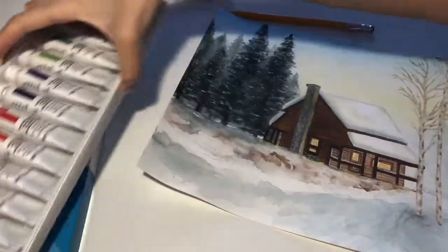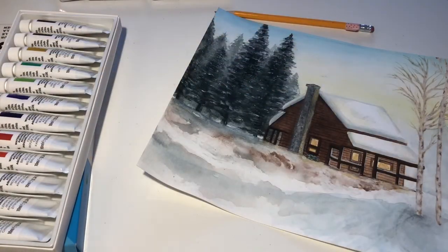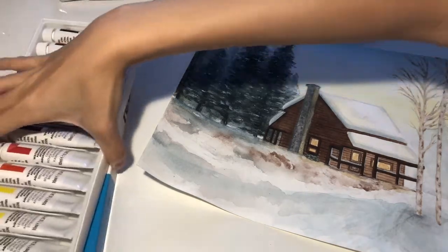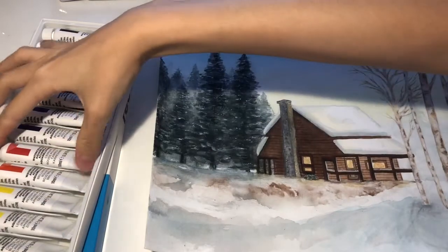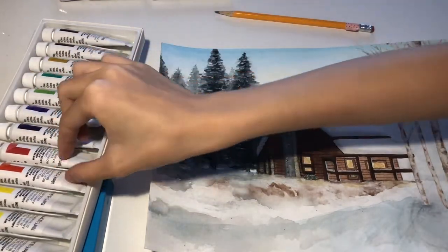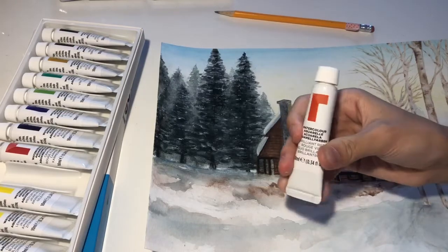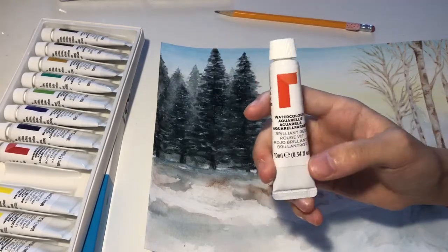Also the colors on the tube — for example, the red was like inside the paint was a real red, but the label was more of an orange, so I think they can improve on that. But other than that, I think it's a pretty good watercolor set for the value.